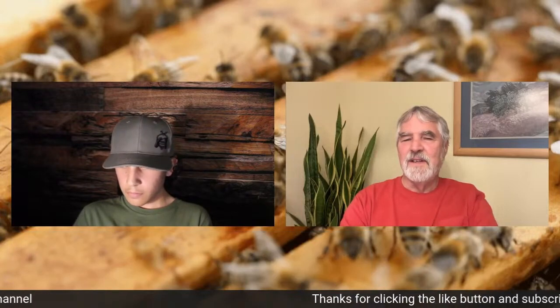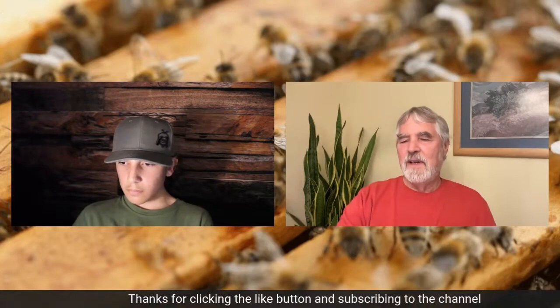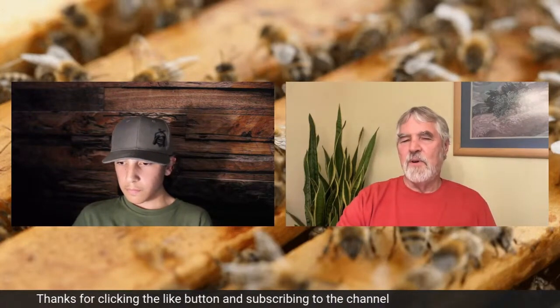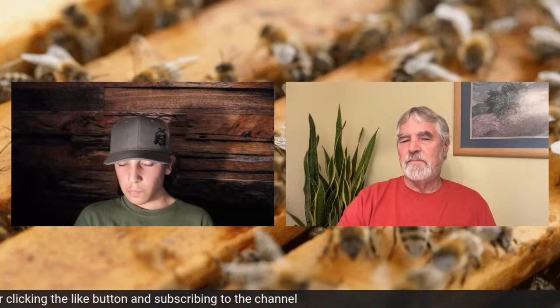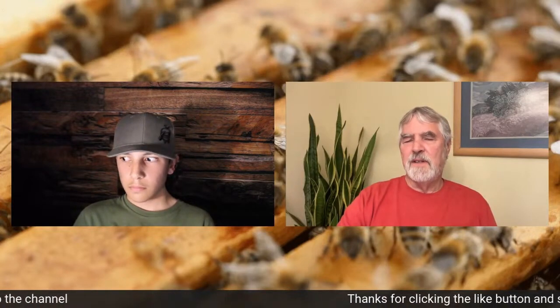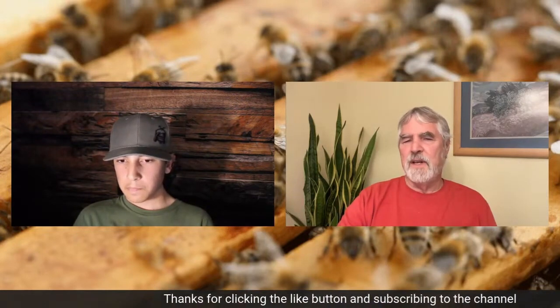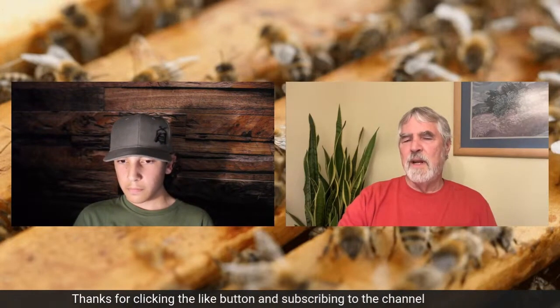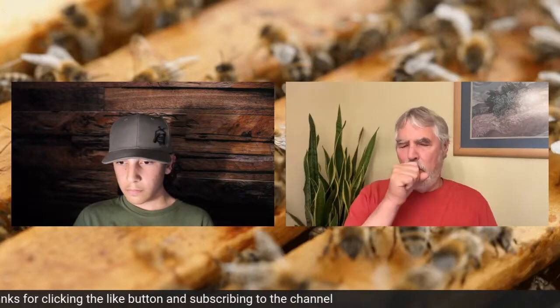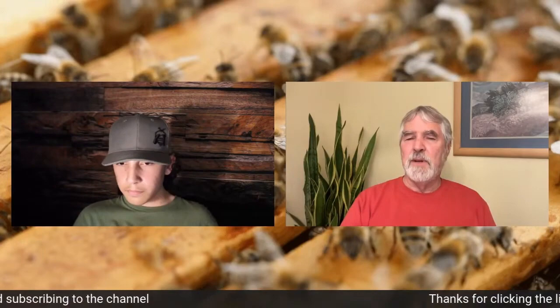If you've got 10 colonies and they all peak two or three weeks before the honey flow starts and you're really having a hard time keeping them from swarming, and a third of them swarm — compare that to somebody who's got 10 colonies where perhaps each colony made a little less because it didn't peak early, but he had almost no swarming. The fellow that split and kept his bees from swarming will probably have a bigger average.